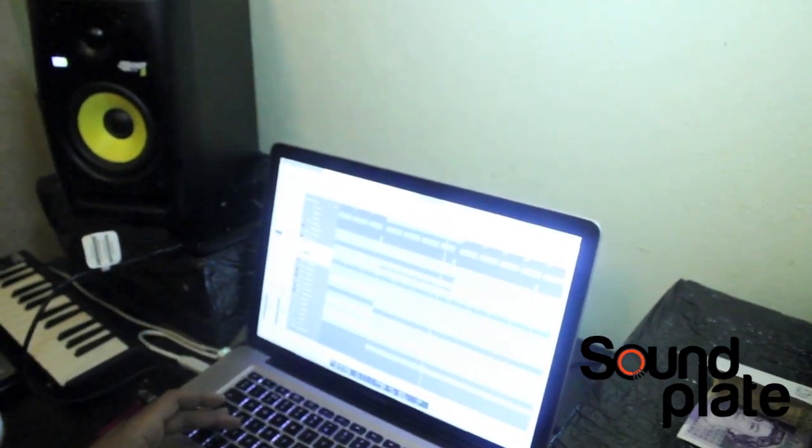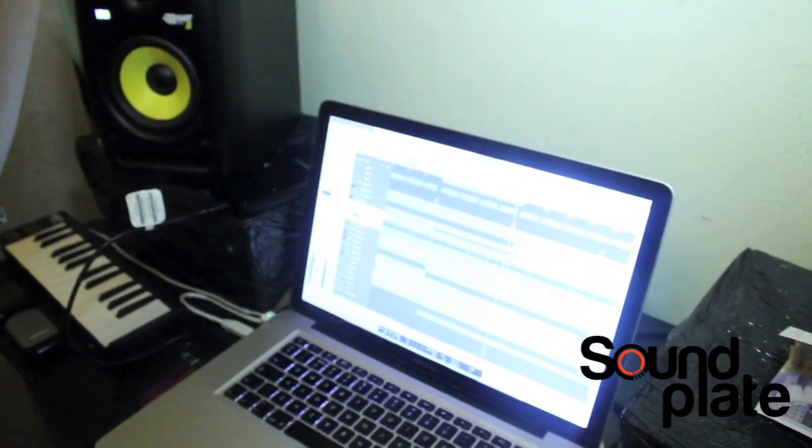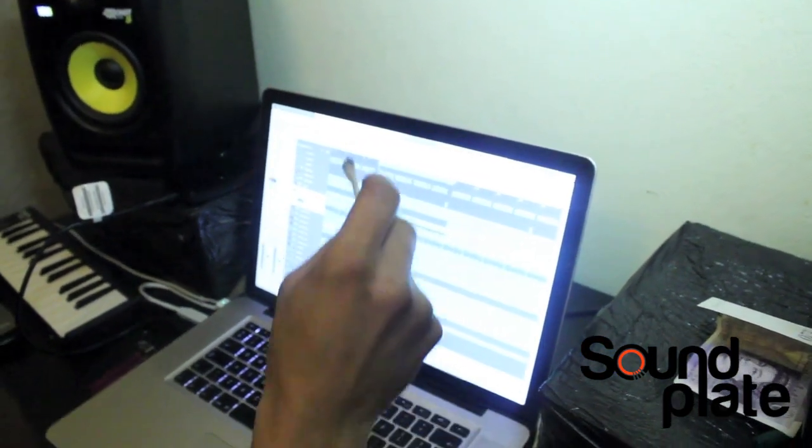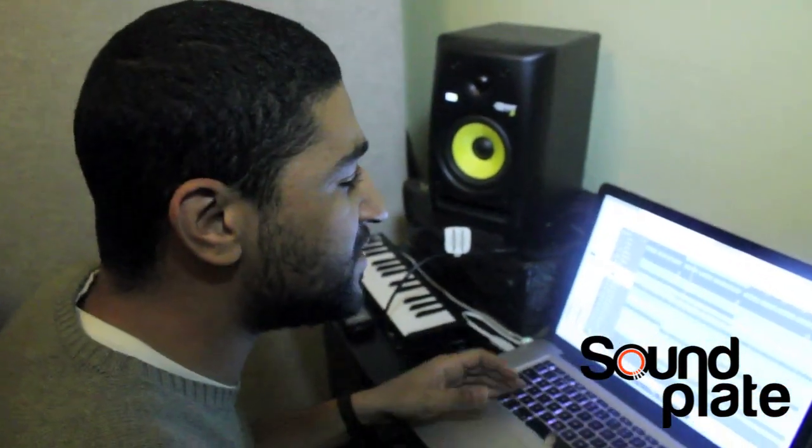It's a secret, man — a secret. Come on, as a producer you're going to have to have secrets. I can tell you I use 808 kick drums.